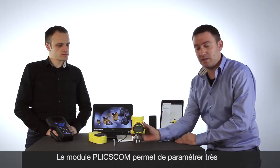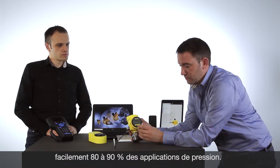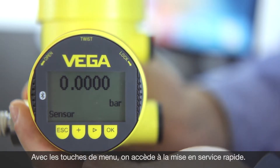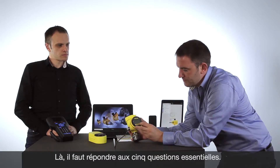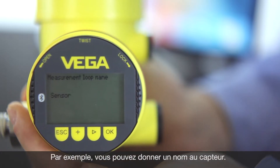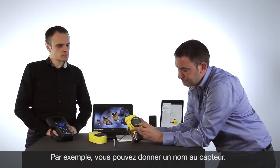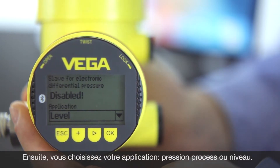So let's adjust a pressure transmitter via the Blixcom adjustment module — really easy. Just use the quick setup, use the buttons, and you will get the questions from the device: the sensor, the tag name, and which application you have.